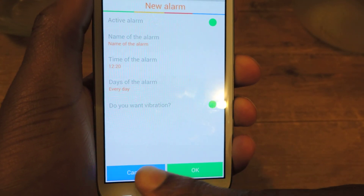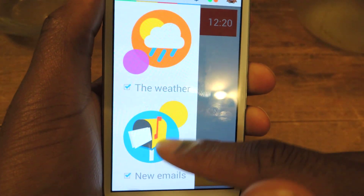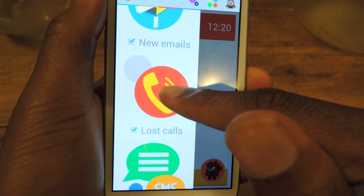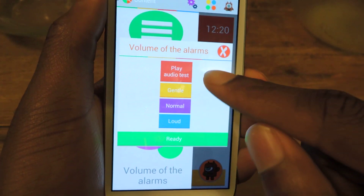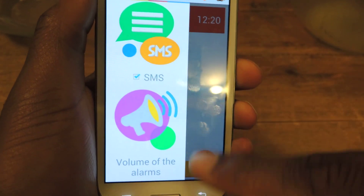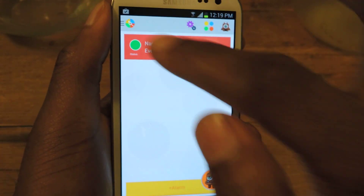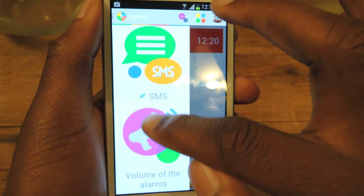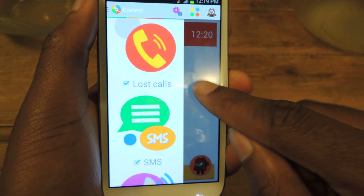The cool thing about it is it does more than just wake you up. It actually tells you the weather, your new emails, if you've missed any calls, as well as text messages. Here you can adjust the volume for that and then you can auto test it. I have an alarm going off at 12:20 and it will give me the rundown of all the things I have checked. Obviously if you uncheck SMS or lost calls it will not inform you of that information.